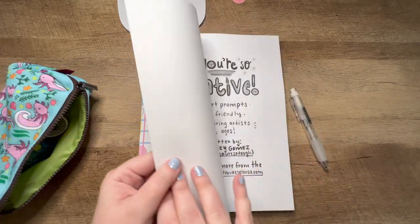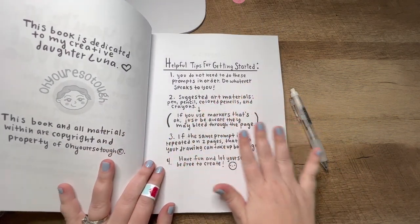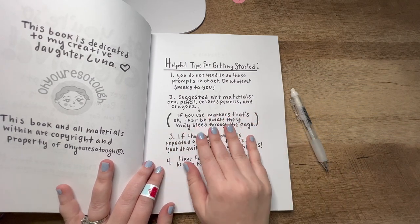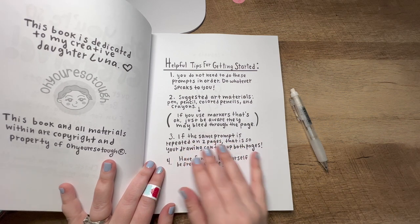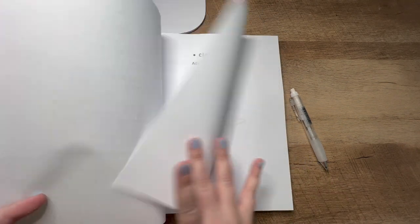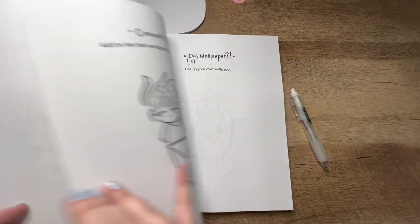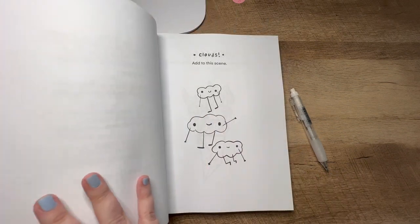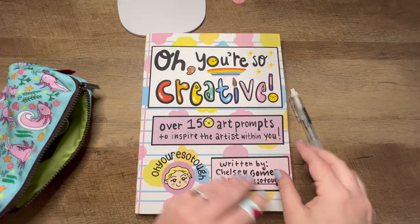With this book, you do not need to do the prompts in order — you can do them whatever way you want. The suggested art materials I would use are pen, pencil, colored pencil, and crayons. If you have alcohol markers, I would beware because every page is double-sided, so it will most certainly bleed through. You may want to stick to colored pencils and such. So we are just going to go ahead and get started.